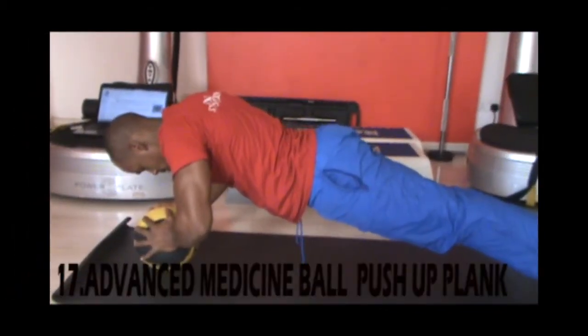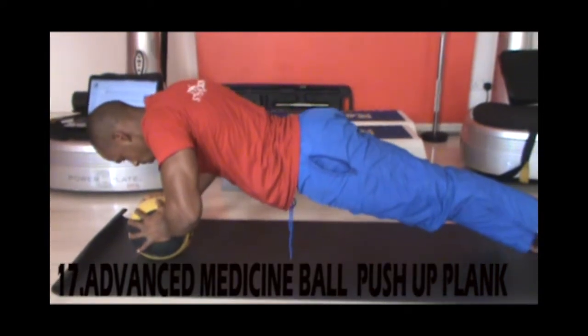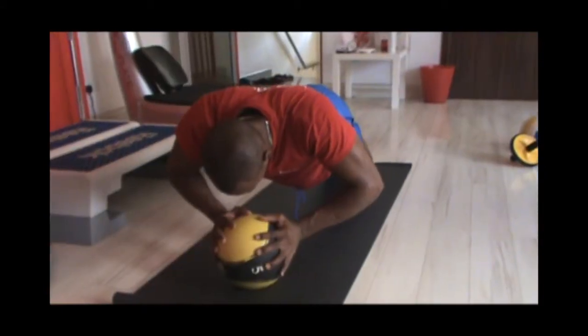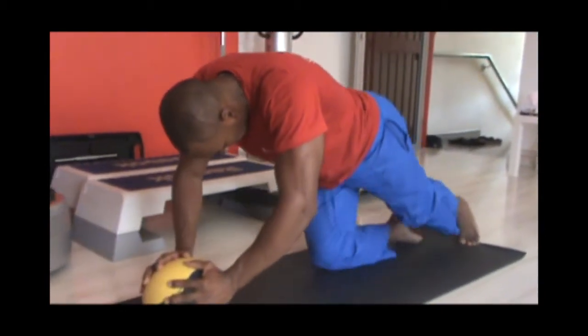This next workout is a medicine ball push-up plank. Don't attempt this if you have a lower back problem or you're a beginner. Hold the medicine ball and take a push-up position, maintaining stability and keeping your core completely tight. Hold the position for 30 seconds and repeat for another set.